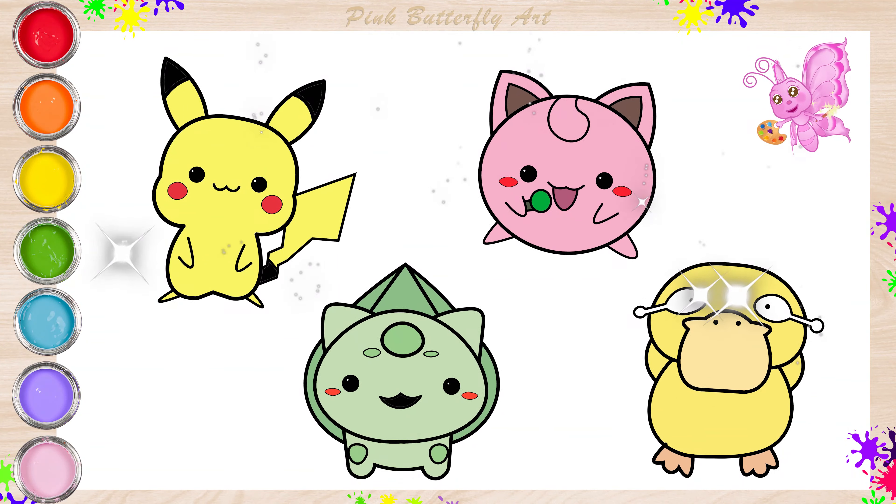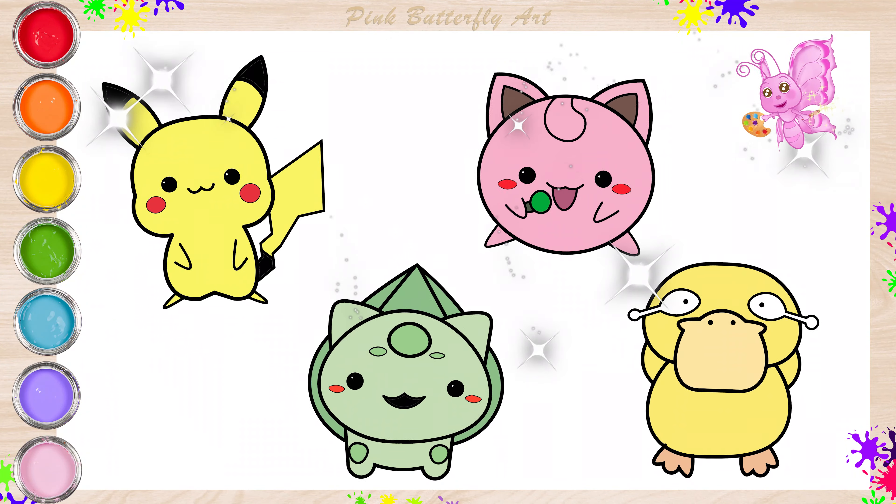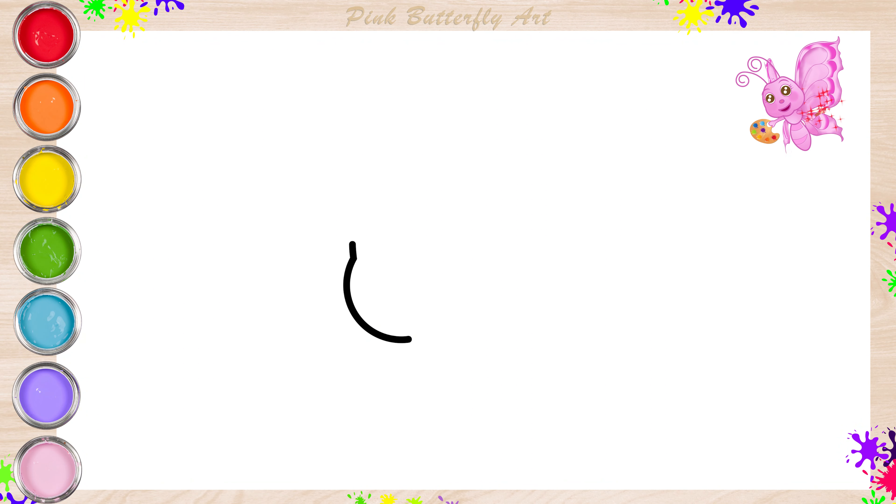Hi everyone! Today, let's draw and color Pokemon creatures. Let's begin by drawing Pikachu.